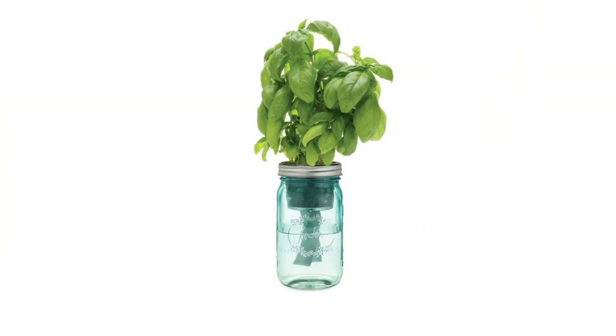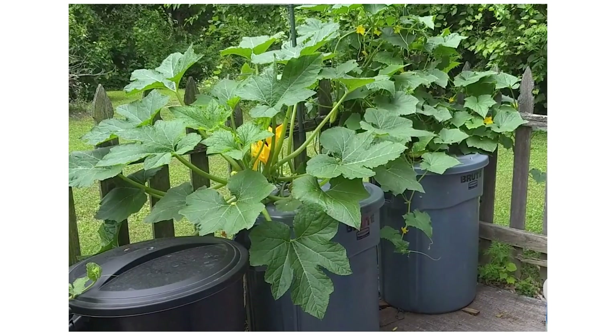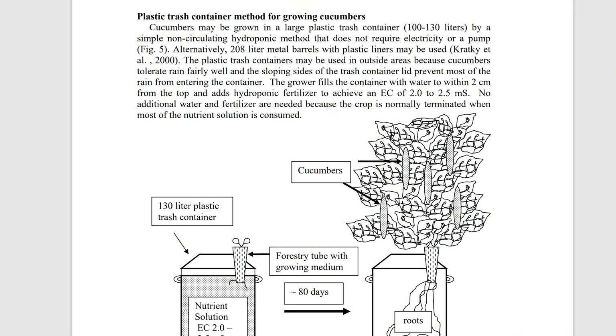The single-use Kratky garden is your jar garden if you're trying to grow heads of lettuce or herbs out of mason jars, all the way up to massive 50-gallon barrels or trash cans. There's actually a fun link in the PDF to a cucumber trash can Kratky garden that Bernard Kratky has published as well. For the single-use garden, you fill it one time with your nutrients and water, plant your plant, and walk away. You don't come back until the water has been absorbed and the plant is done growing.